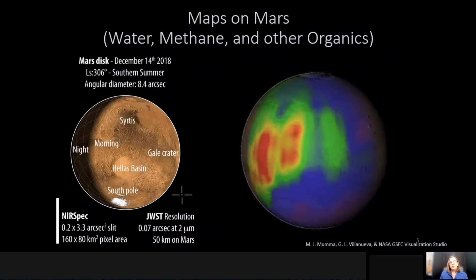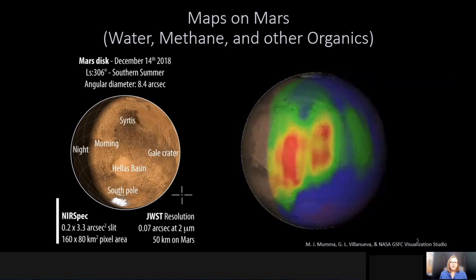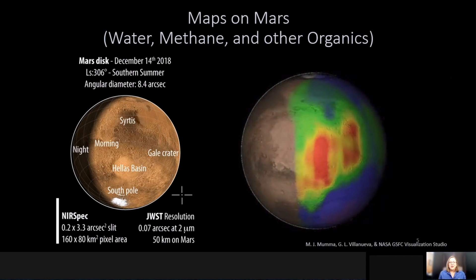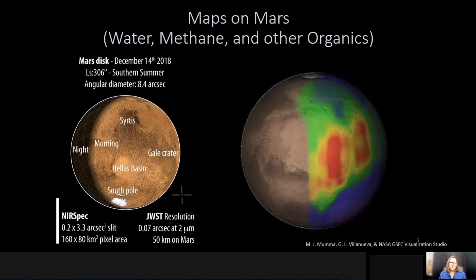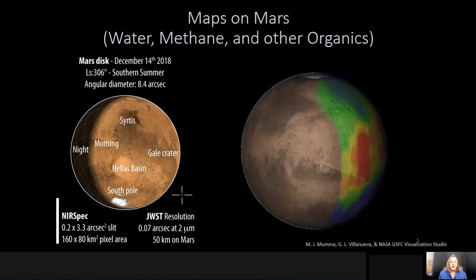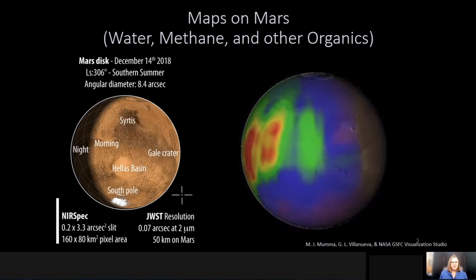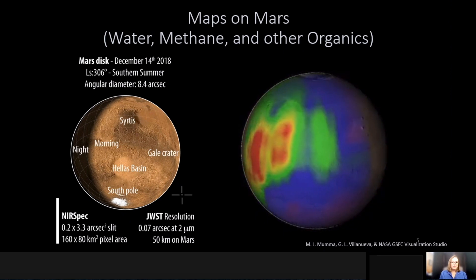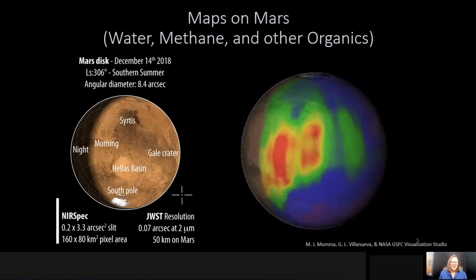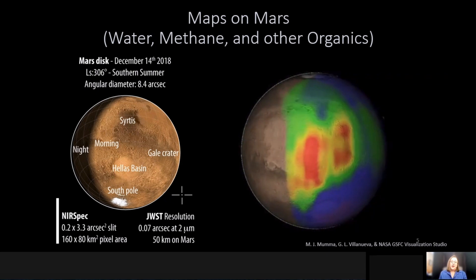With James Webb, we have access to not only water and methane but also other organics and even molecules that we cannot observe from the ground. With the sensitivity of James Webb Space Telescope, we'll be able to acquire maps like this not in months, but within a matter of minutes. The near-infrared spectrometer has a slit capable of stepping across the disk of Mars and mapping out molecules including water, methane, and organics within an hour or less, giving us instantaneous maps of the surface of Mars and its atmosphere.